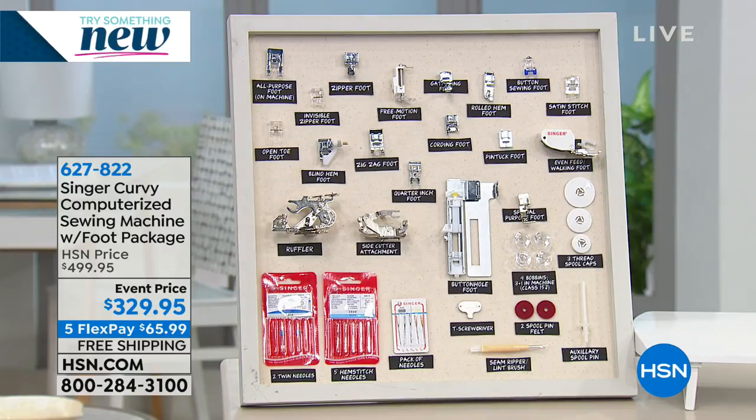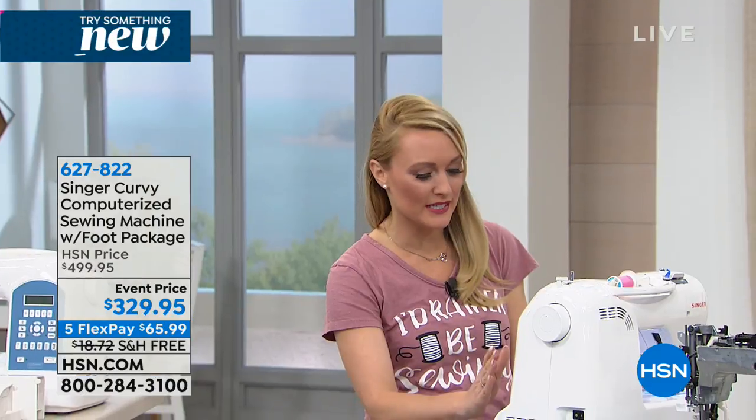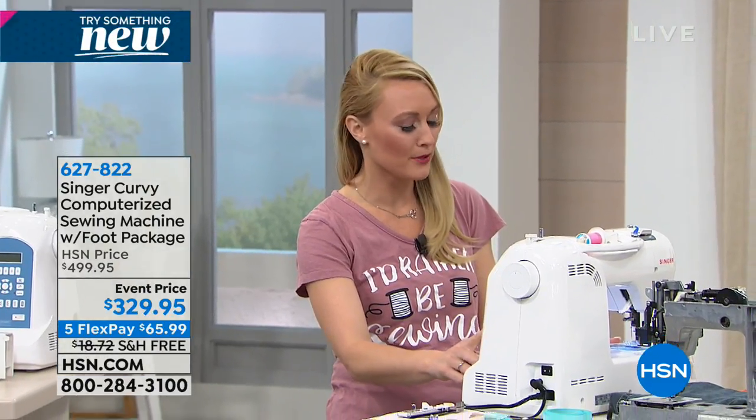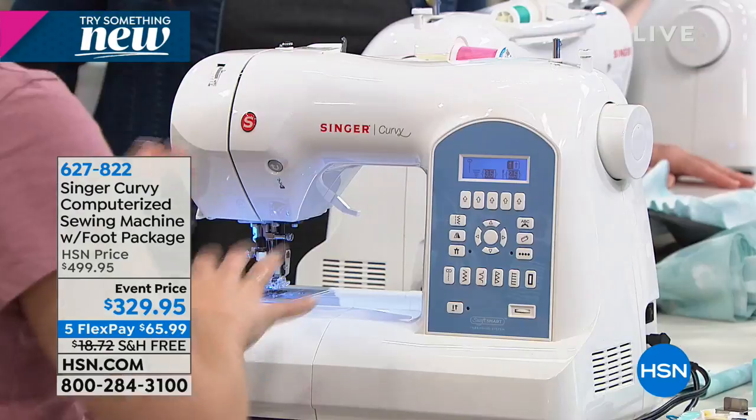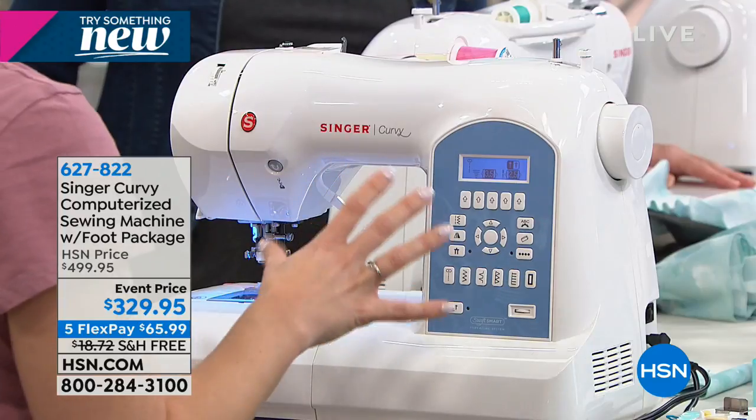Absolutely, it's a sewer's dream. This entire bundle — the 18 feet, the two modes this sewing machine has, the continuous sewing and the sequencing mode where you can stitch letters and numbers — in addition to its strength, and that extension table we're giving you as well. The whole bundle is a dream. It's absolutely wonderful.